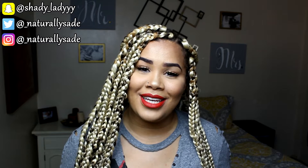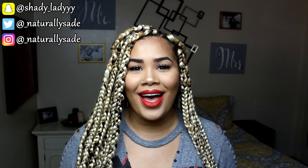Hey guys, welcome back to my channel Naturally Sade, and if you're new, welcome! As you can see from the title of this video — or from my hair if you didn't look at the title — this is going to be a tutorial for DIY box braids. Yes, I did these myself, and I'm going to show you how you can do them yourself as well.